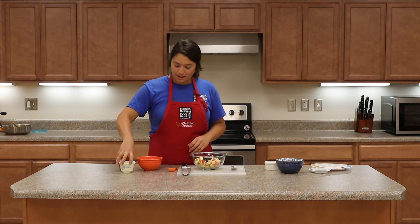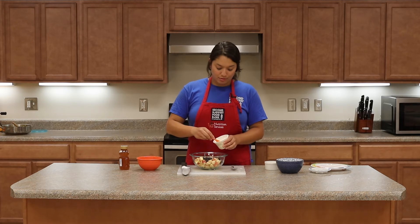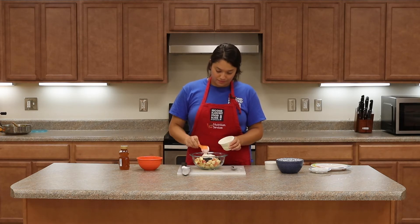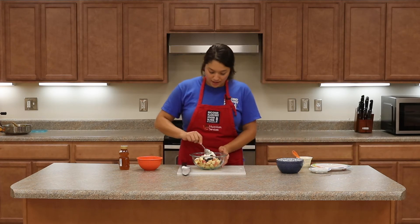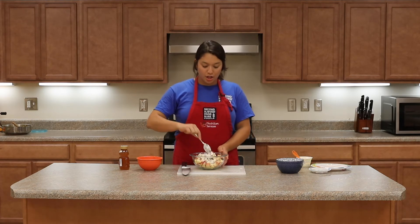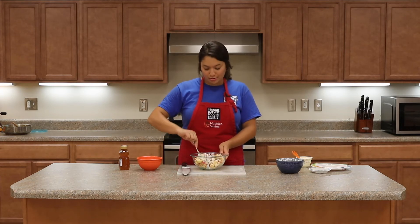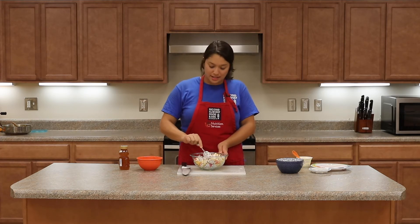I've got a plain low-fat yogurt and we're going to add that in as well — about three tablespoons. The yogurt is really just kind of coating the apples. It's not like a yogurt parfait where you have a ton of yogurt on the bottom and then your fruit and nuts on top. This is almost like the yogurt's a dressing for your apples.